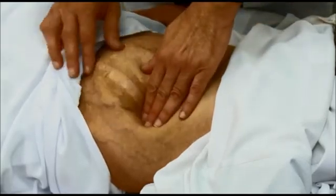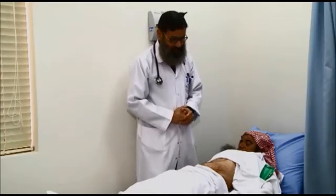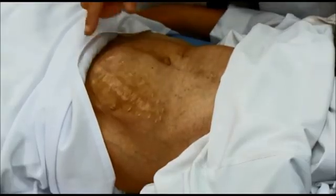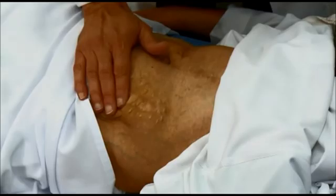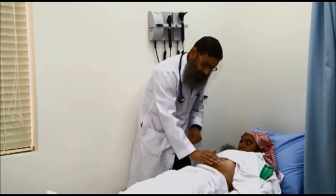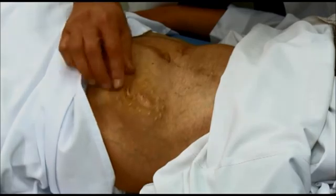When palpating the transplanted kidney, describe it as any mass: site — left iliac fossa; size — five to six centimeters; consistency; tenderness — look at the face; pulsatility — it should not be pulsatile; and whether the skin overlying it is attached or if it is attached to the underlying structures.